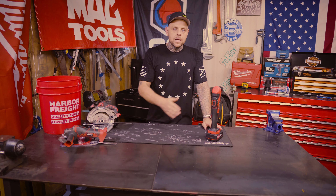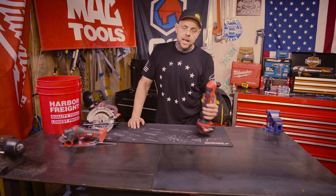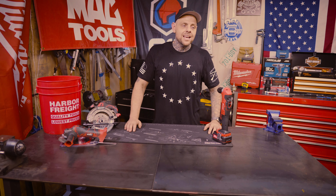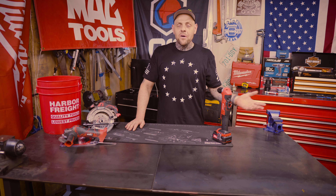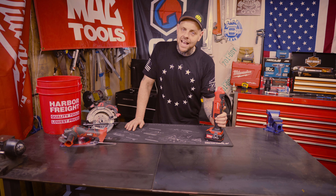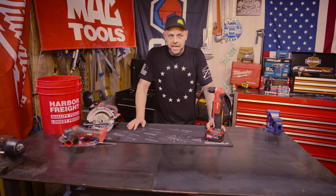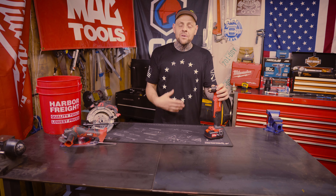As I said in the Bauer introduction video, they only offer a 1.5 amp hour or a 3 amp hour battery in their 20-volt line. They have a name for their 20-volt Bauer line — they call it Hypermax, which they've trademarked. I don't know exactly what Hypermax means, so if you know what Hypermax is, and what makes something Hypermax versus not Hypermax, leave it down in the comments.